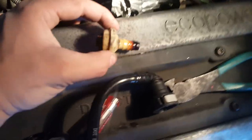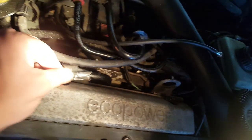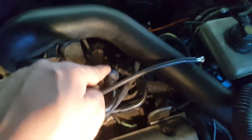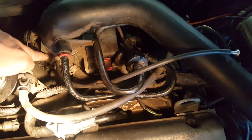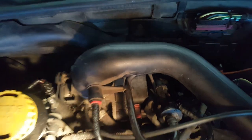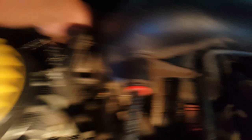The line that connects to the throttle body right there — as you can see mine looks a little used. This line right here is the line we're going to be removing. If you follow it, it goes all the way back in a confusing way, but it all goes back to this side, right below my finger, under the air intake manifold — which is what this is sitting on top of the throttle body. You'll find it's a lot easier to reach around the other side.